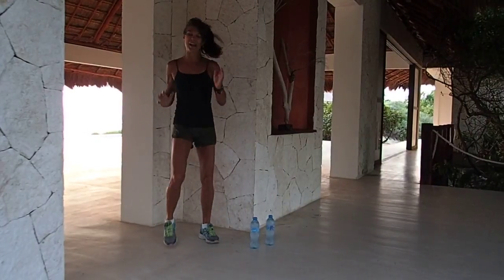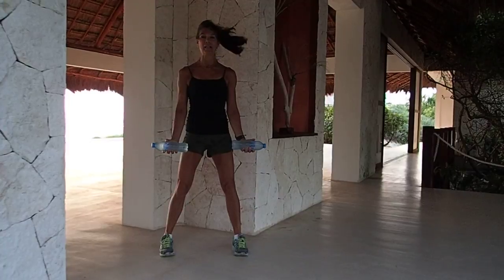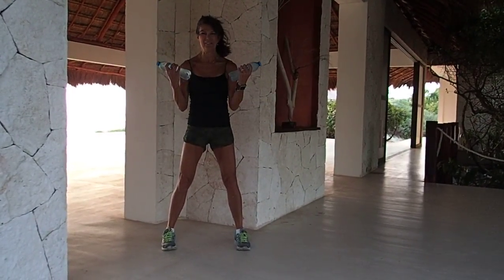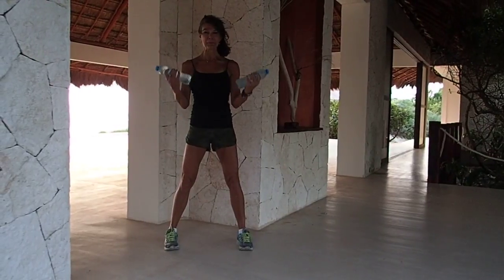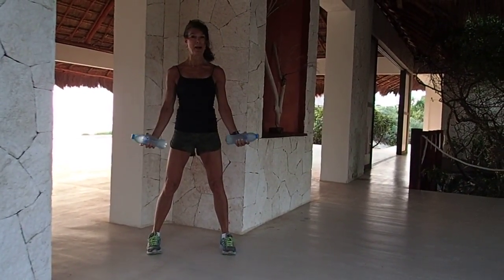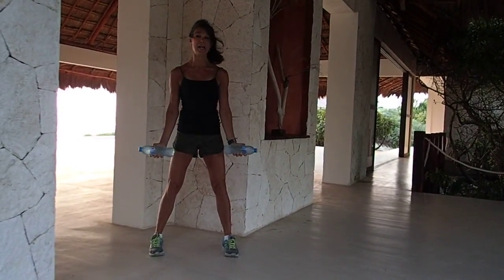All right, grab your weight. We're going to start with a bicep curl — elbows slightly front and curl. Eight, seven, six. Put your mind into the muscles; I really want you to squeeze your biceps hard. Let's do four more. Palms up.